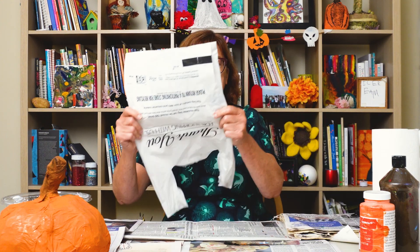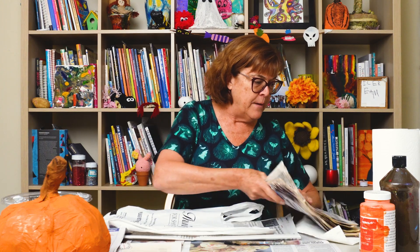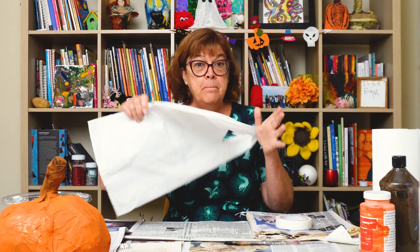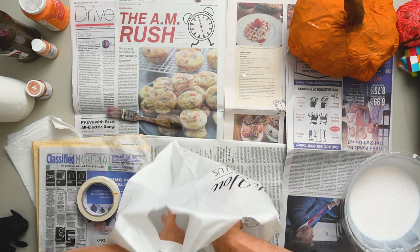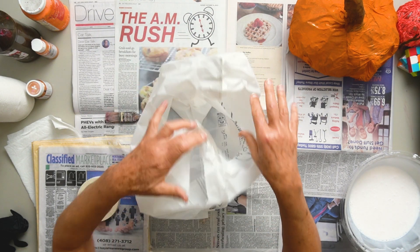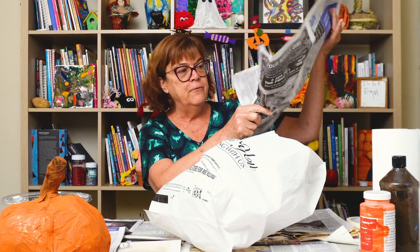First of all, you're going to use a recycled bag. You're going to need some newspaper and a little bit of tape to make your pumpkin. We're using reusable grocery bags. We've got newspaper from a whole bunch of friends.